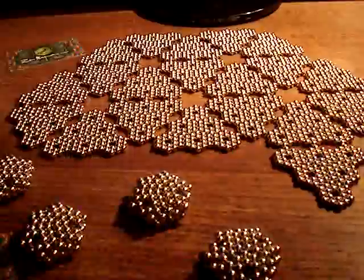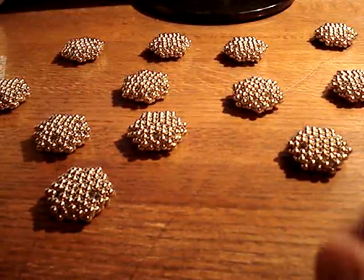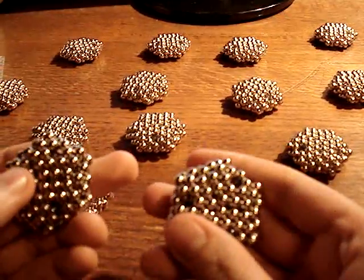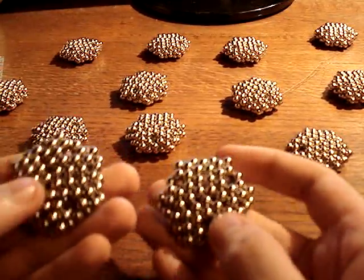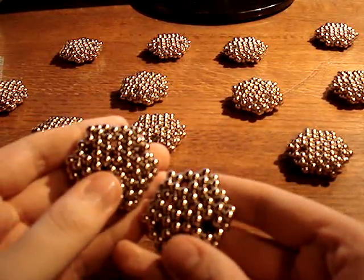I'll cut away and when I come back I'll have twenty. So now I have a bunch of them — probably more than enough. I'll be able to make a few other things after.